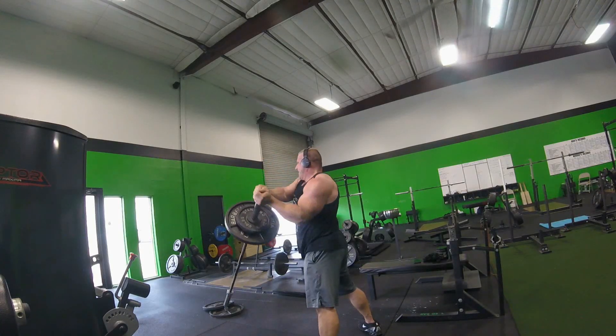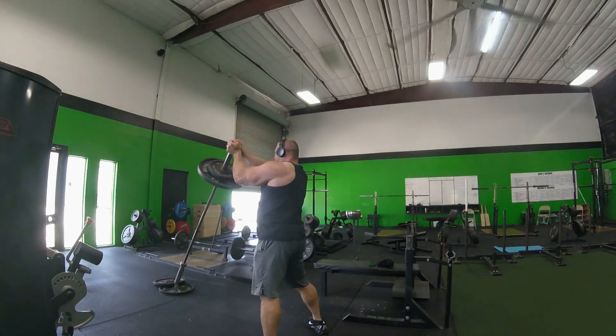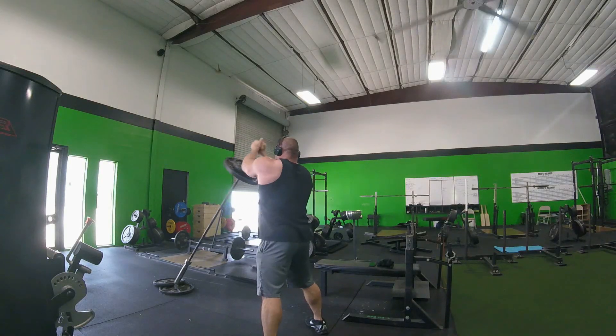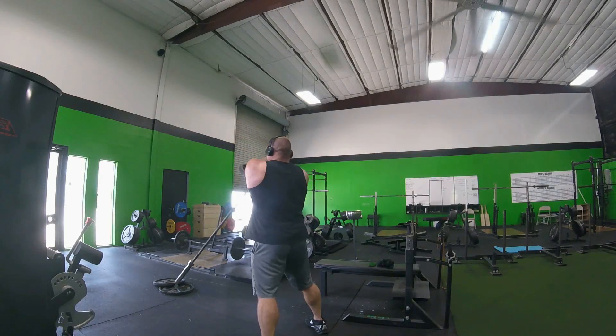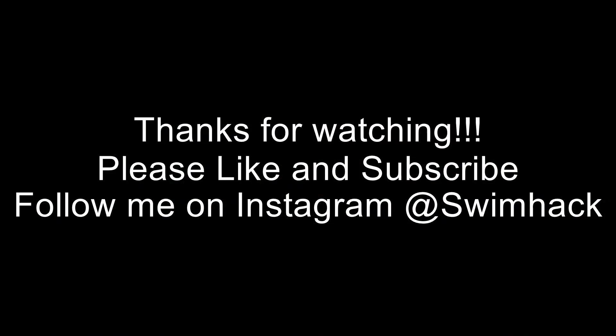Last couple things here — some close grip, neutral grip lat pulldowns, 230 pounds, three sets of eight. Another back exercise. A lot of the meet prep at this point is mental — getting massages, getting stresses down, making my body feel good, eating right, relaxing, and really just focusing on the task at hand. Some people really like to think about the meet and visualize; I'm a little bit less visual until we're actually at the meet. Most of the numbers are already done — I just need to make them official. Got some static plate holds working on grip, and land mines are the last thing just to work on that core. Thanks for tuning in on week 10 — next week we'll probably have about 660 or more on the bench. Please like and subscribe, follow me on Instagram at swim hack, and I'll see you guys next week.